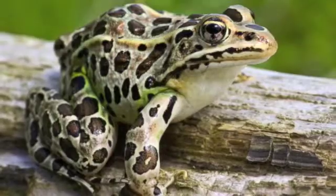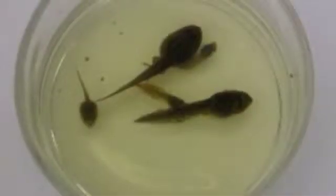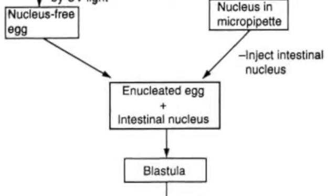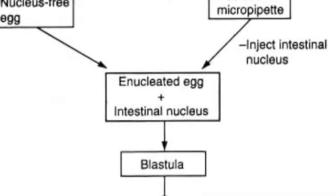Briggs and King impacted the science community greatly. They became a stimulus for the science community to start experimenting with cloning. They were the first to successfully perform nuclear transfer, and they also made nuclear transfer a reliable process to be used by other scientists for cloning.